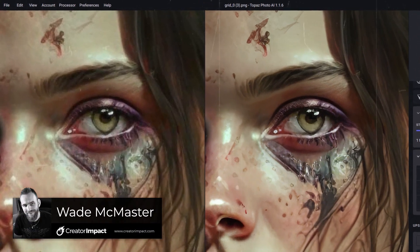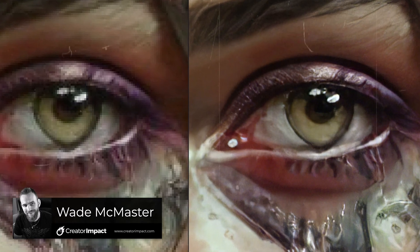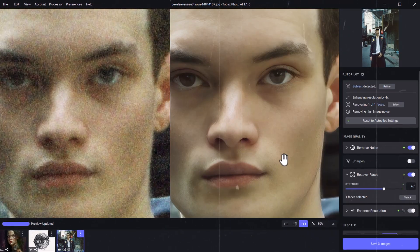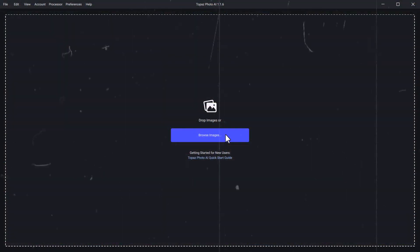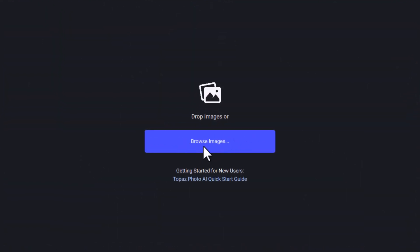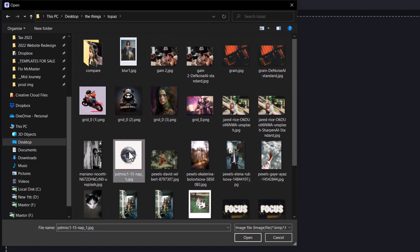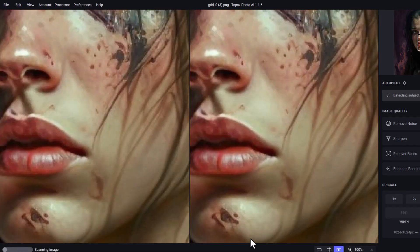Today we're going to upscale and enhance some photos, AI art, images and pictures using Topaz Photo AI, which is like an amalgamation and summarized version of their Gigapixel Upscaler, Denoiser and Sharpener. I'm going to open it up and browse some images to add in. I'm going to choose this drawing, this piece of AI art and this photo to showcase what we can do with Photo AI.